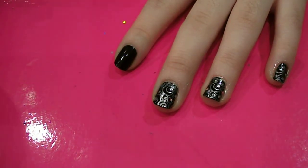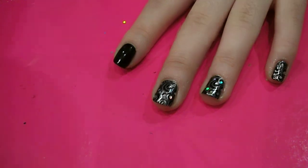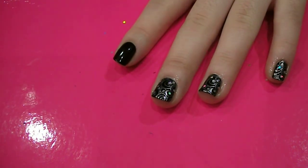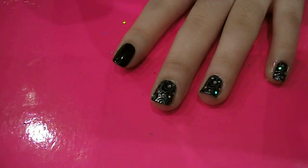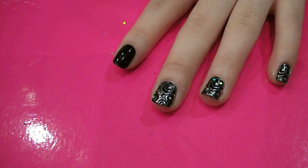Hi guys, so I just thought I'd show you a really cool glitzy design using Conad plate M65. It's really easy to do. First thing you want to do is paint all your nails in black — I'm using Neen Ultra Pro's black. Then you want to let that dry for a bit.